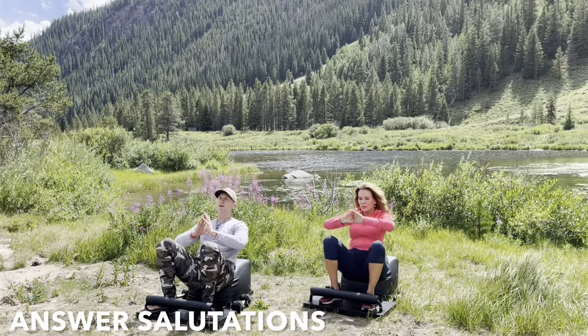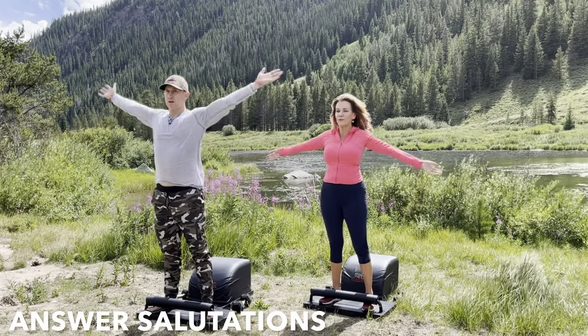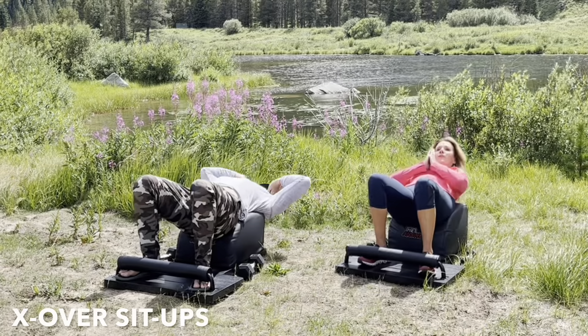Incredible focus, incredible form. Inhale down, create length. Exhale up, create strength. And the next time that you take a seat on the answer, let's stay there for some crossover sit-ups.